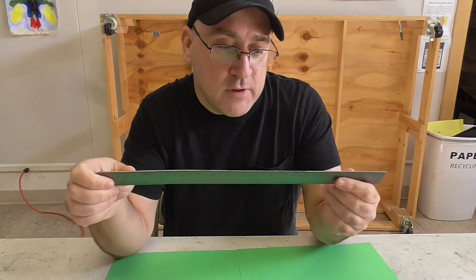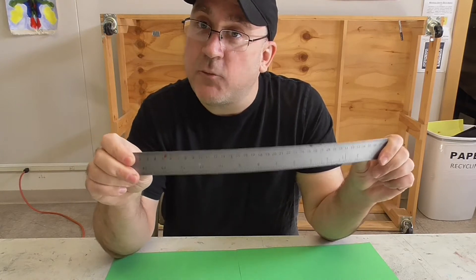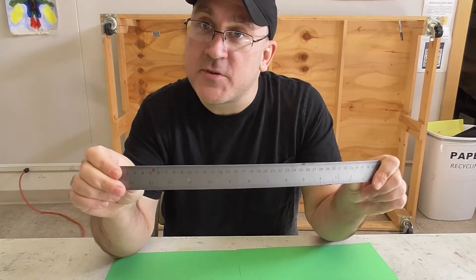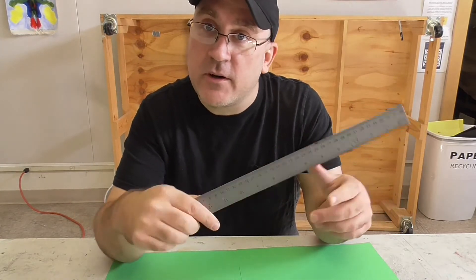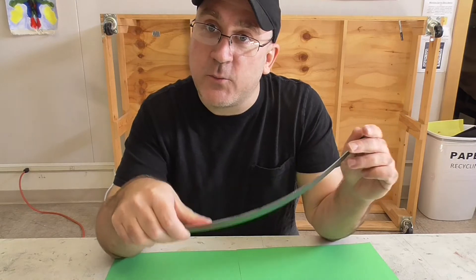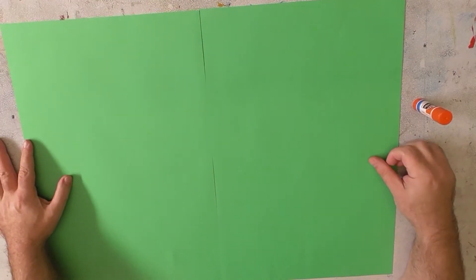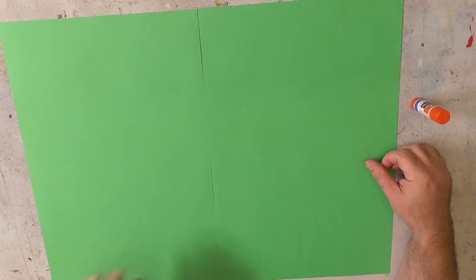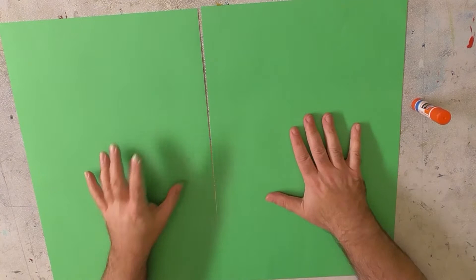If you don't have a ruler we can still get by without it, but it would be nice to have one. So let's get all those things going and pick out a couple sheets that you like the color of. What we're going to be working on this week and next week is making our own city, which is going to be super fun.